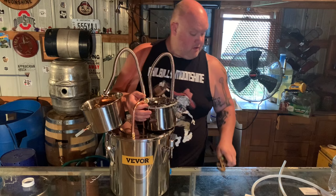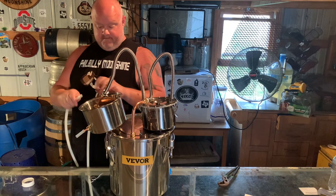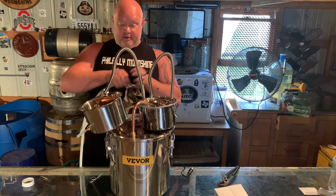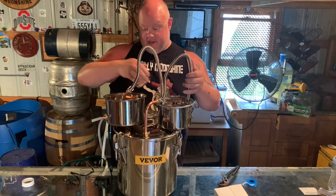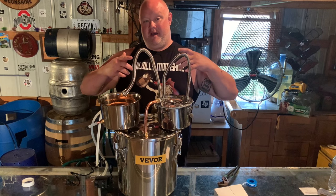We got our water hoses — in and out. There you have it, man. It comes with everything you need; all you got to do is have a mash. What a cool little setup for 90 bucks — I would definitely buy one of these if I was a beginner learning how to shine. I've got some leftover peach mash and some leftover banana mash. I'm going to fill this thing about three quarters of the way full and make some peach banana brandy — it's going to be awesome.